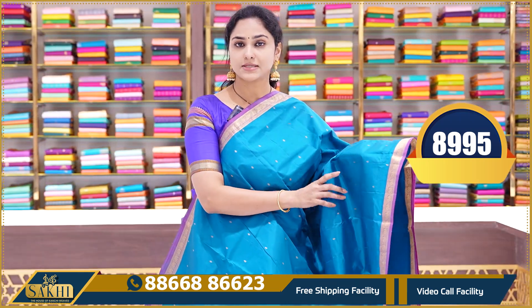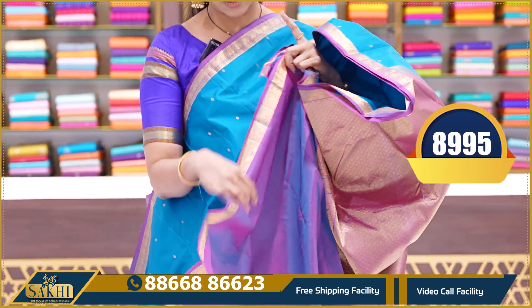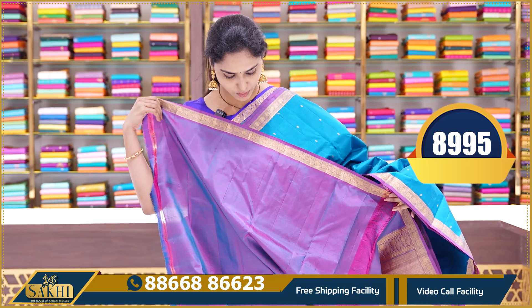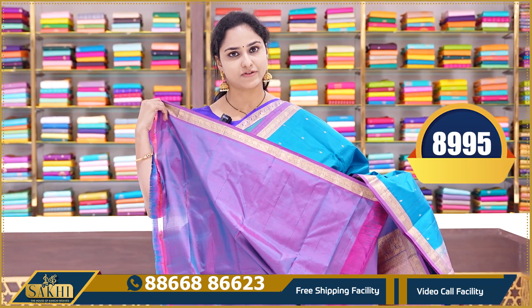The next saree is a copper sulphate blue color saree with chintna borders and contrast magenta color borders. Small borders and small booties. This is a plain contrast blouse. This saree price is 8995.